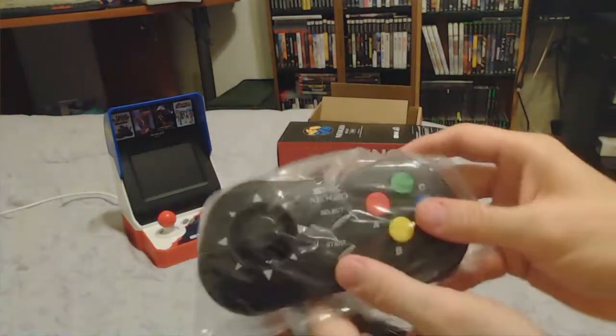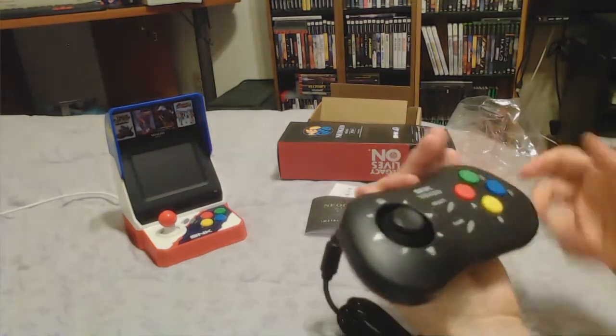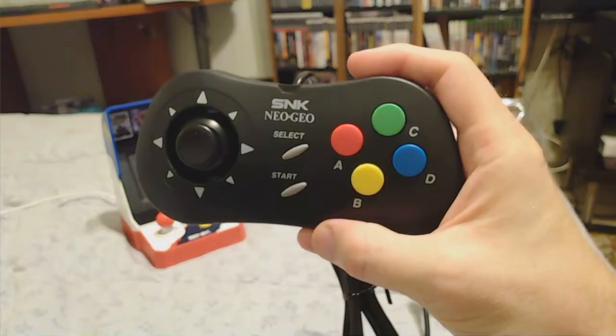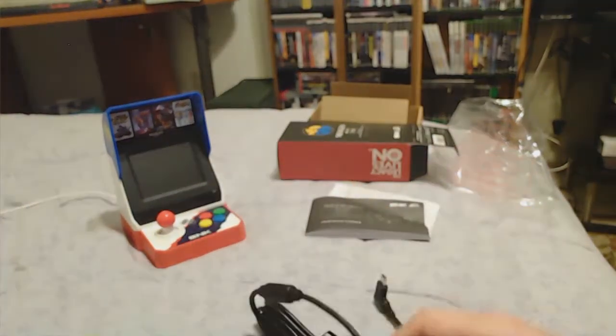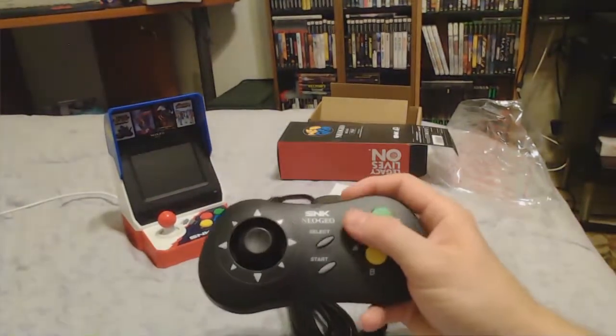I'm going to pull out the plastic bag and get that out — and there you go, there's the controller. The buttons feel a lot like the buttons on the Neo Geo Mini itself; they feel very identical.